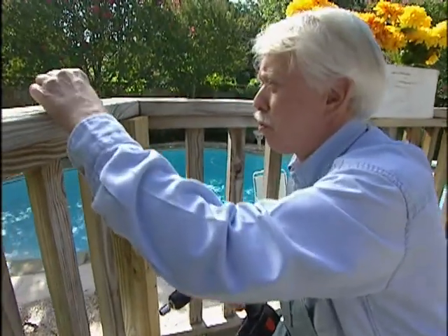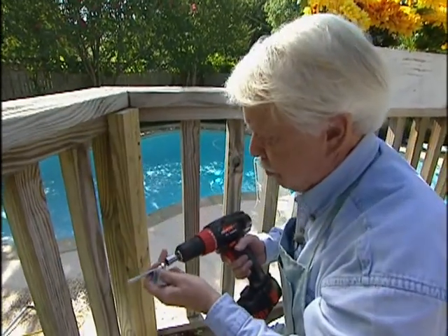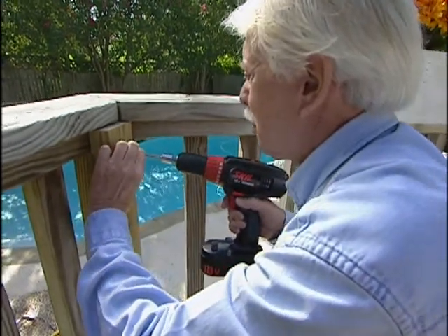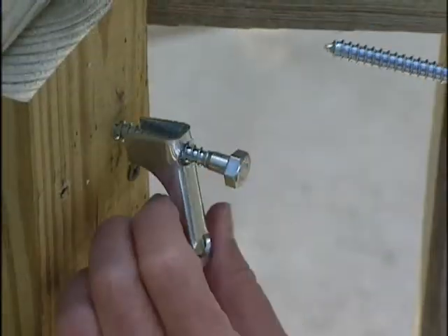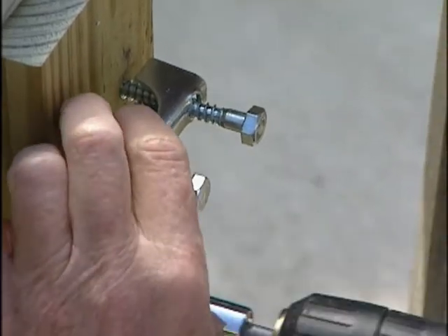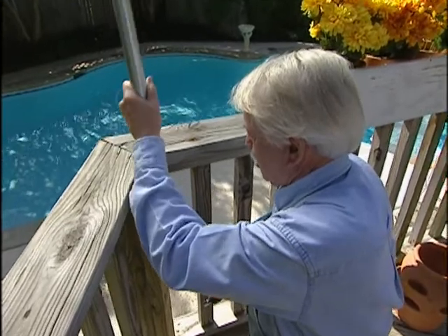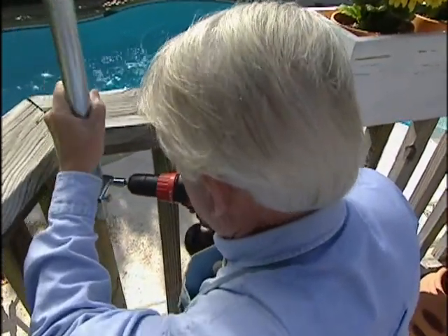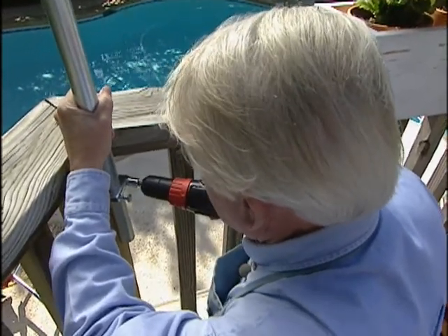We're going to use the hardware they gave us — this little saddle piece and some pretty good sized lag screws. I've already pre-drilled some holes here so we'll just run these in, but we don't want to run them in all the way. The reason we didn't tighten the hardware down is because it makes it easier to slide the tube in there. We can put that in place and then add another one down at the bottom and we've got it made.